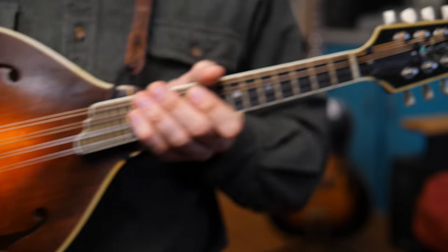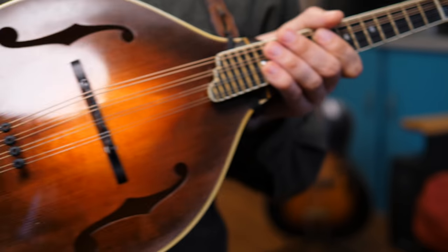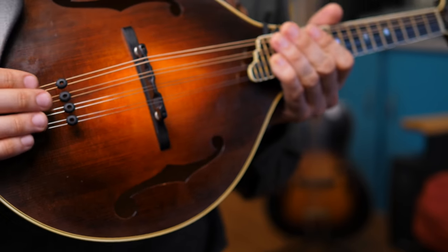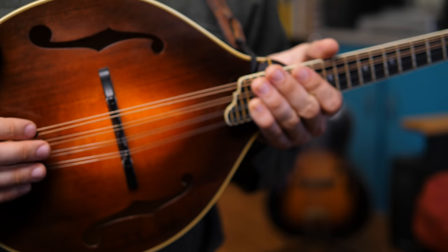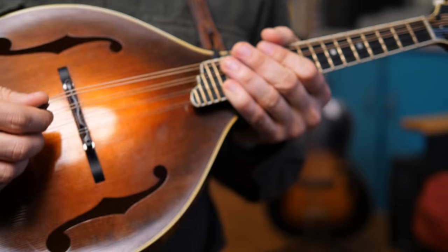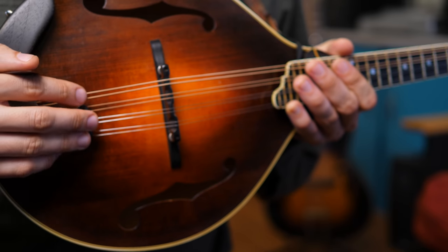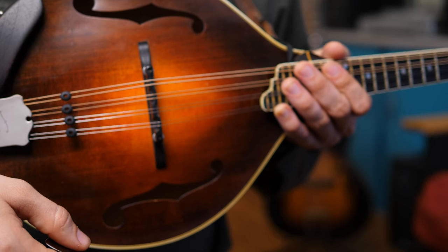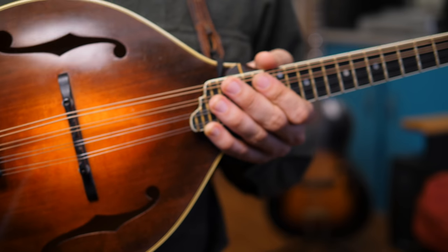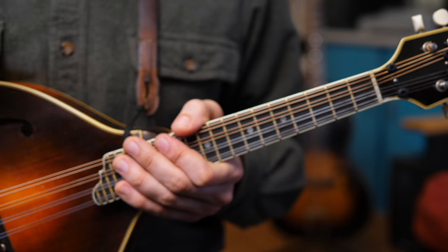So I'm here to explain why I have those and give you a sound comparison between with these grommets in and with them out. The material doesn't really matter too much, but the idea is you're dampening the sound of the strings behind the bridge and above the nut. If these little grommets or a piece of leather aren't there and you strum those bits of string, you're going to get a wild jangly sound.